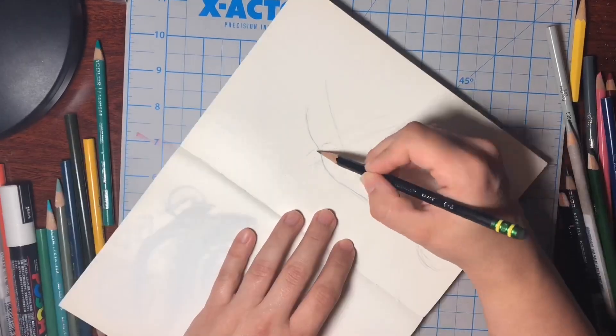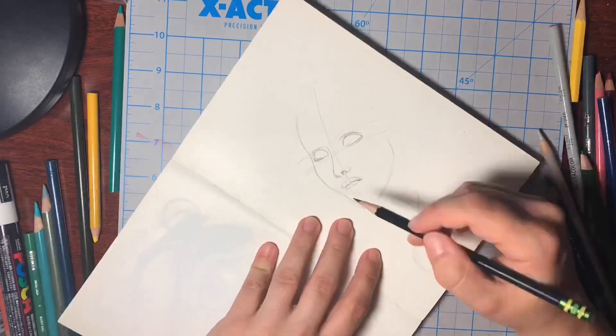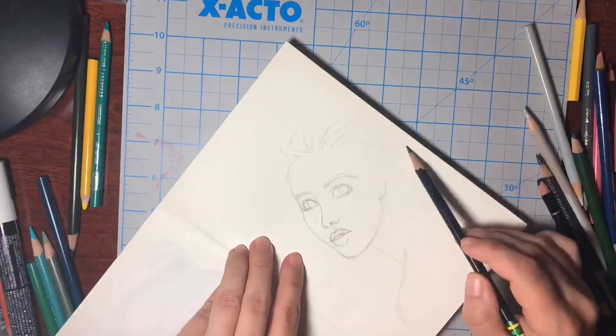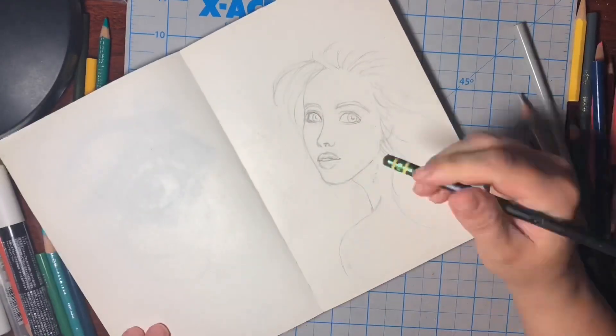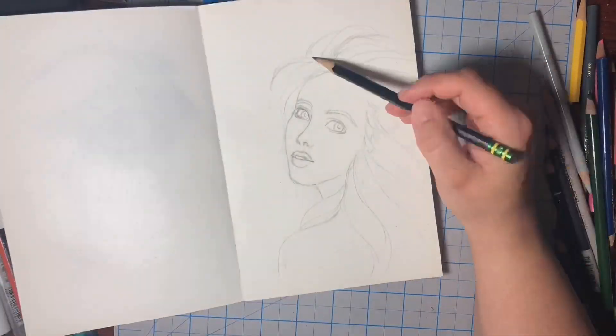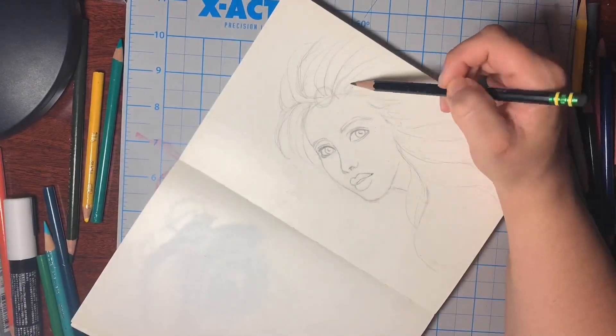Hey guys, welcome to Cassie Draws and Colors. I'm Cassie and I just want to say thanks a lot for stopping by and watching my video. I hope that if you like my art and you like this video that you'll hit the like button and subscribe to the channel for more artsy kind of content.